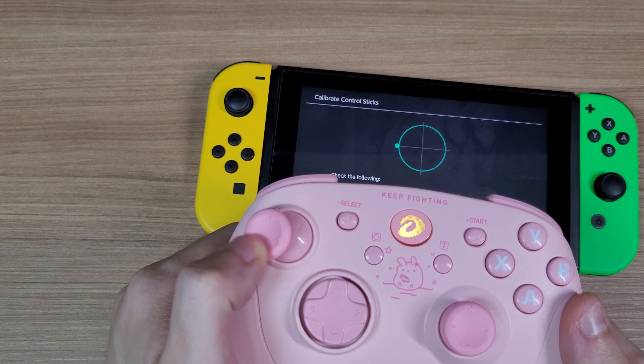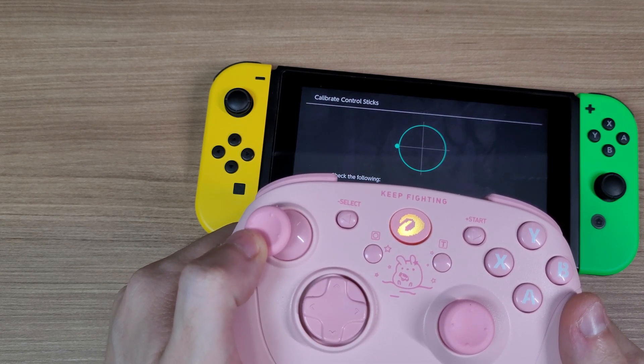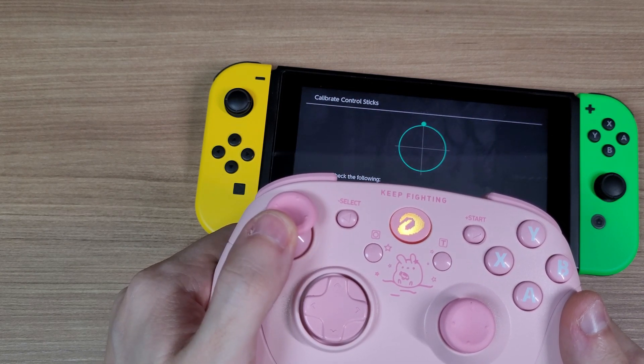Sadly, the analog sticks have dead zones in the axis. This will make you lose a lot of precision when aiming.